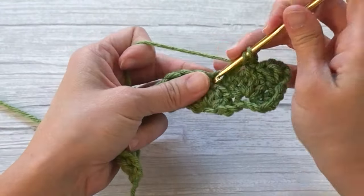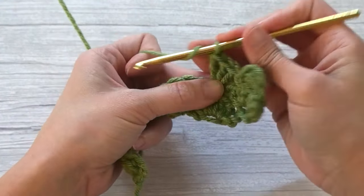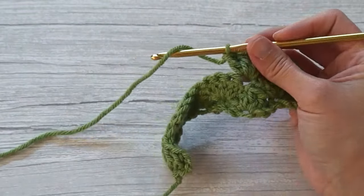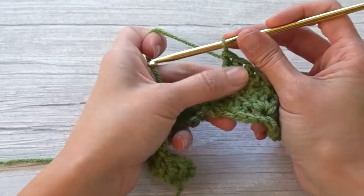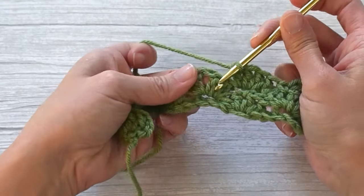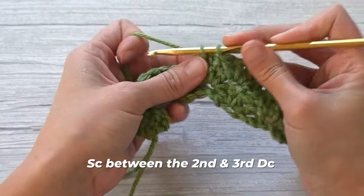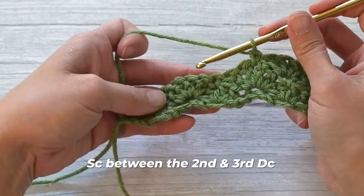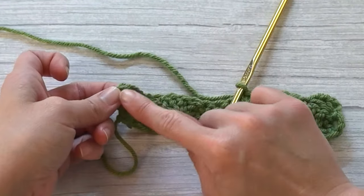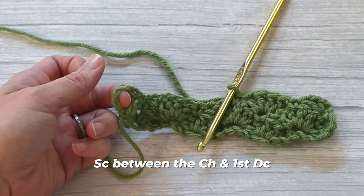Make four double crochets — one, two, three, four — and then after those four double crochet stitches, find the space between the second and third double crochet stitch and single crochet. Repeat, and of course when you get to the very end you're going to just place a single crochet stitch between the chain and the first double crochet.